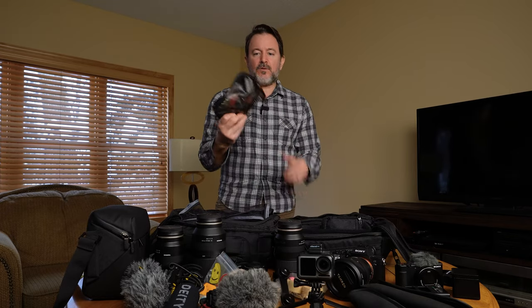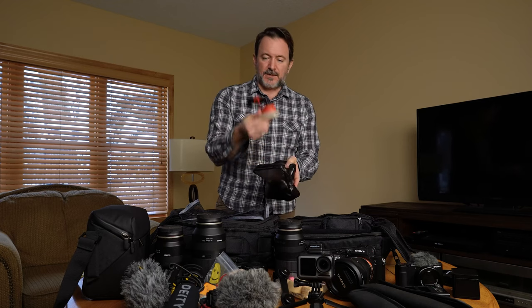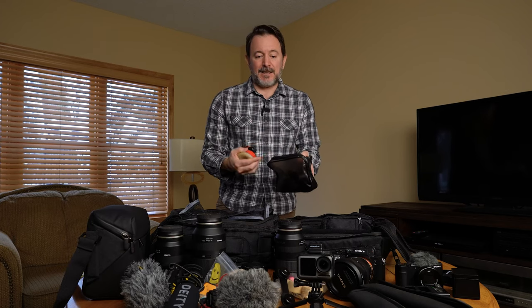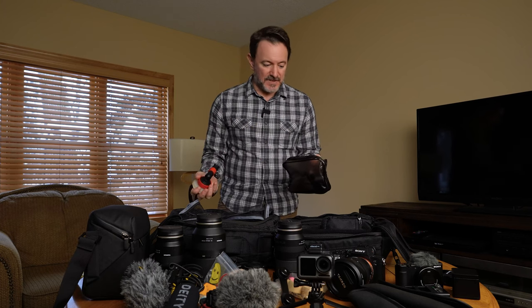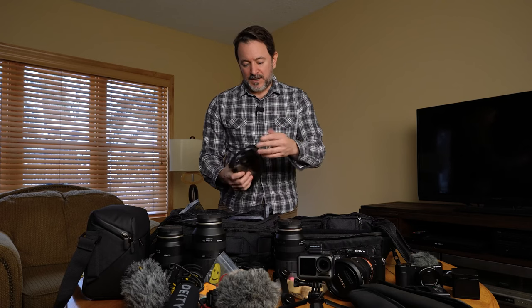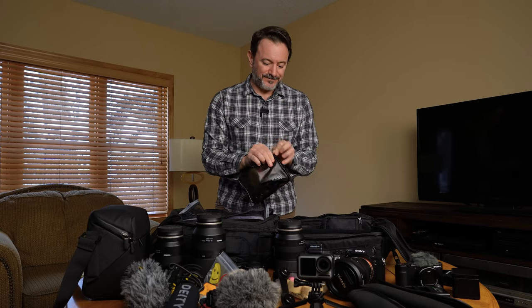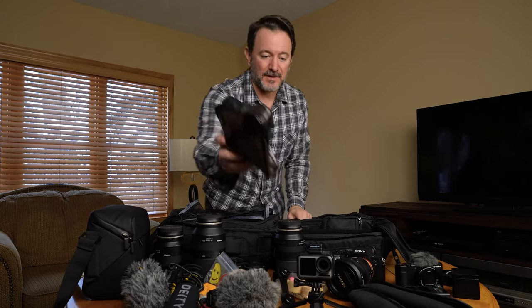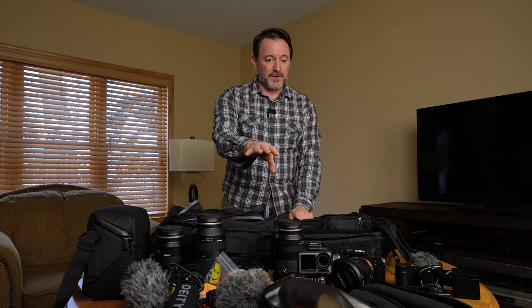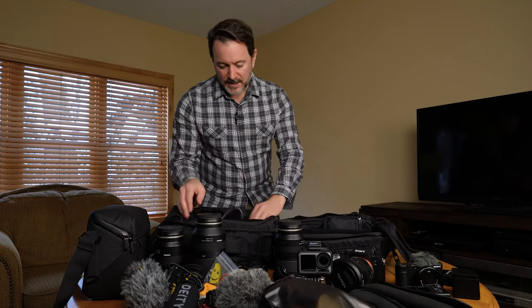Then there's my bag of Osmo mounts — there's a suction mount and a bunch of extra mounts. This is already pared down, and I didn't use any of it this last time. So that's another question — do I bring that with me? It weighs at least half a pound with everything. It's another one that might not fit the style of what I'm shooting, although having a suction mount is always nice to have in case you need it.